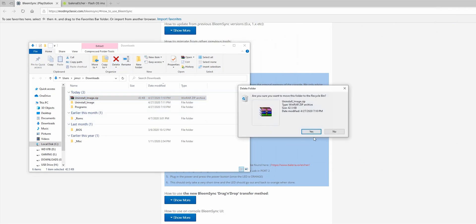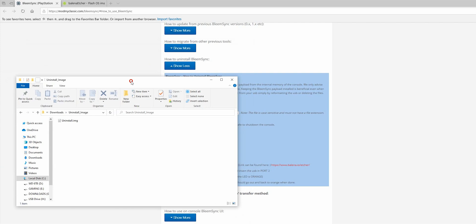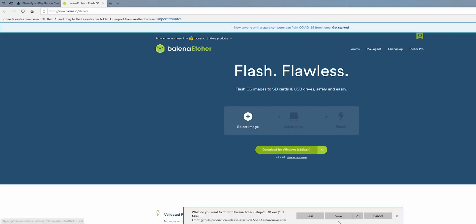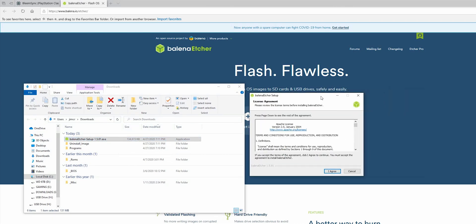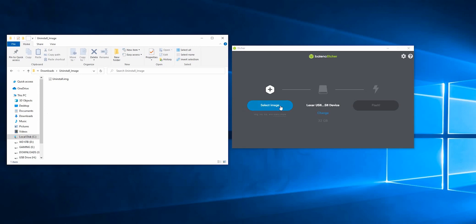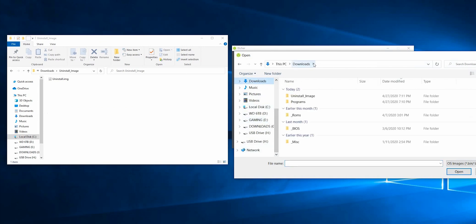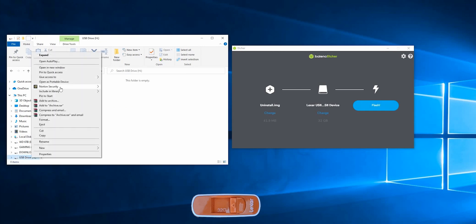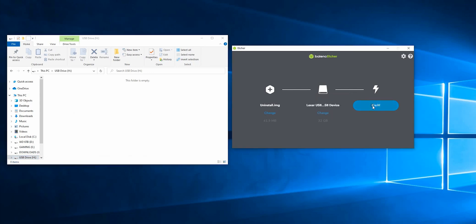You don't need the zip file anymore. Here's what you just downloaded. The next thing you want to do is go to this website that's also in the description below and download this software. Once you've downloaded it, open the program up and click on Select Image. You're going to want to find that uninstall image that you downloaded earlier — just double click it. The next thing you want to do is make sure that you're putting it on a USB stick. I have a FAT32 USB drive; it doesn't matter what the volume name is as long as it's FAT32, and then click Flash.